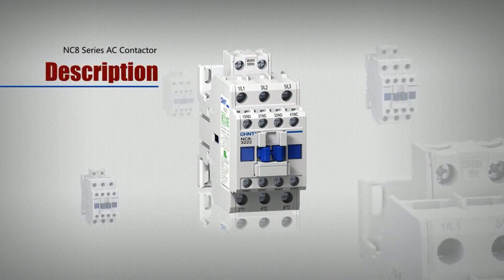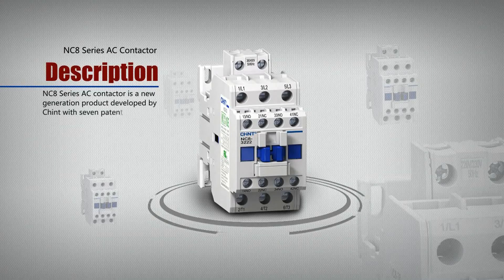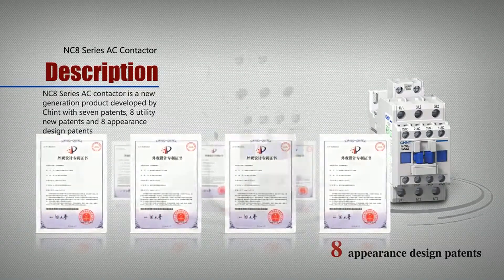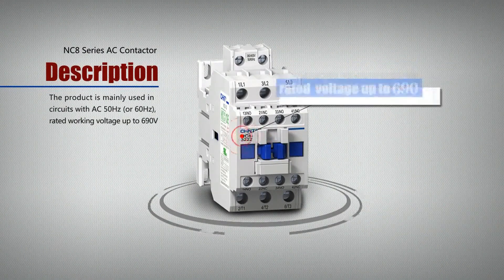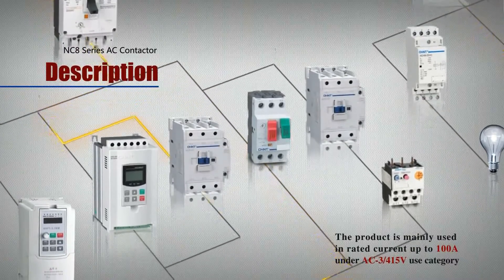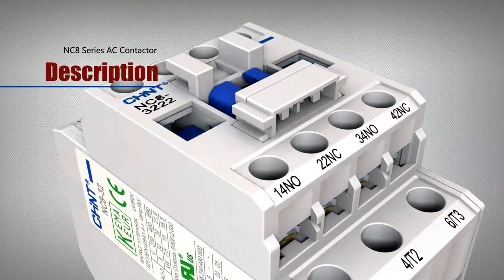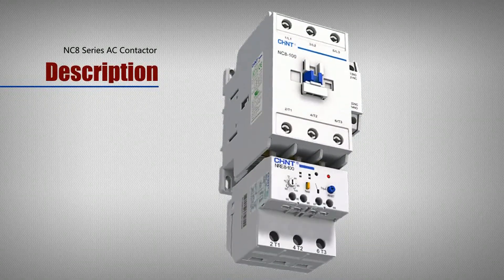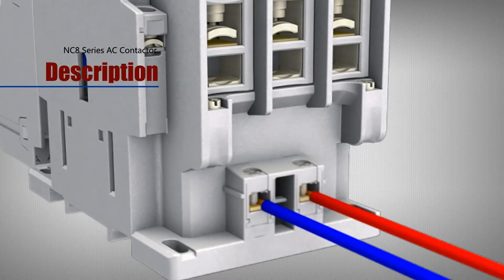NC8 Series AC Contactor is a new generation product developed by Chant with several patents, including 8 utility new patents and 8 appearance design patents. The product is mainly used in circuits with AC 50Hz or 60Hz, rated working voltage up to 690V and rated current up to 100A under AC3, 415V use category. It is used for long-distance connection and braking circuits, and combines with the approximate thermal overload relay to be an electromagnetic starter for the protection of circuits with operation overload. The contactor is suitable to frequently start and control AC motors.